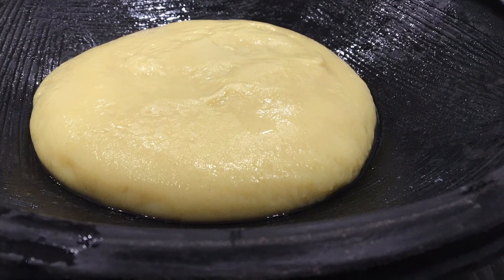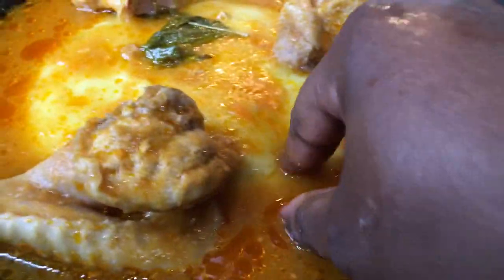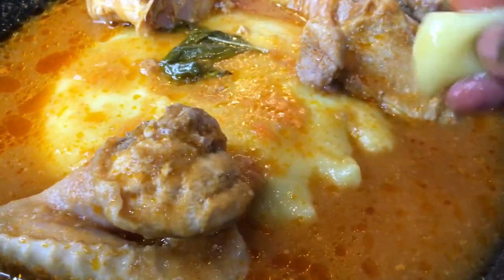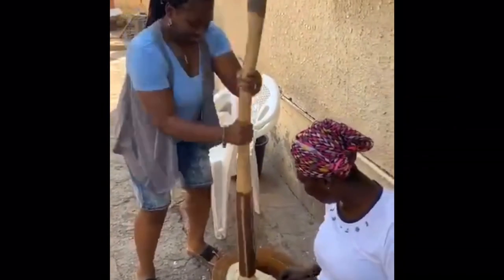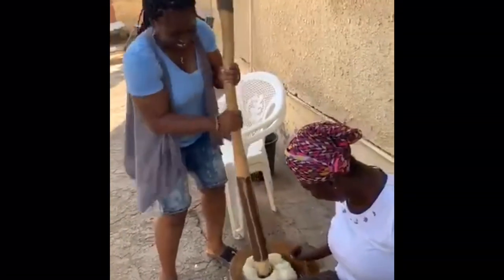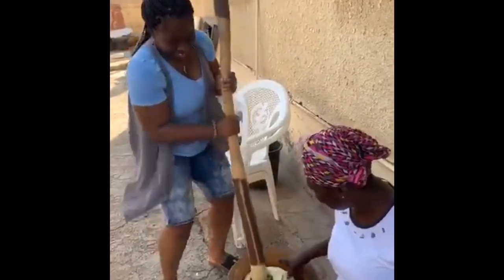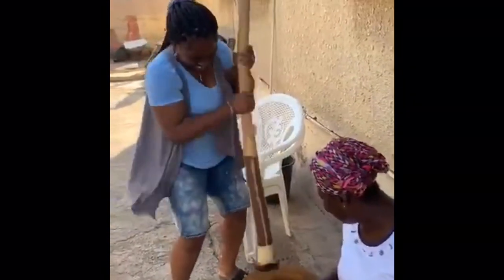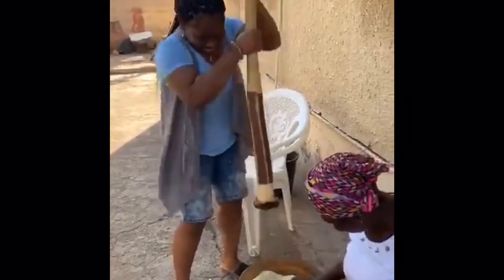Hello everyone and welcome back to my channel. In today's video we are making fufu, which is usually enjoyed with some sort of soup in Africa. It is a starch or carbohydrate usually made of cassava, plantain, cocoyam, or yam. The typical way of making this is by pounding it, as you see on screen, but since we are abroad we don't have the mortar and pestle, so we are using the fufu flour to achieve that.